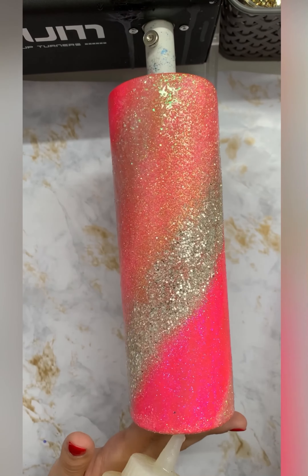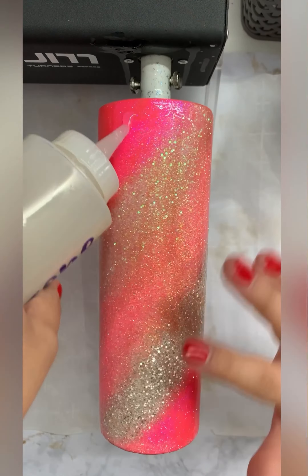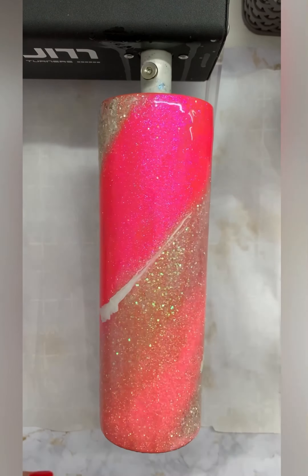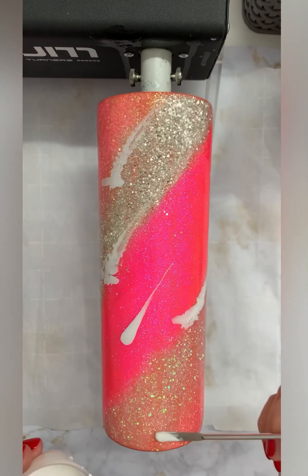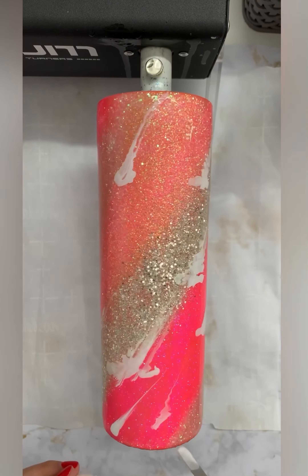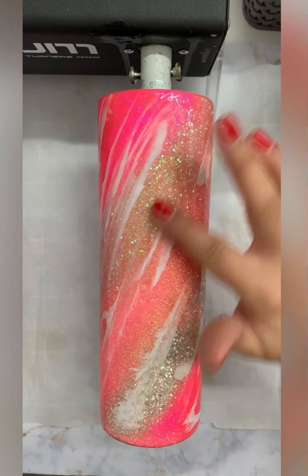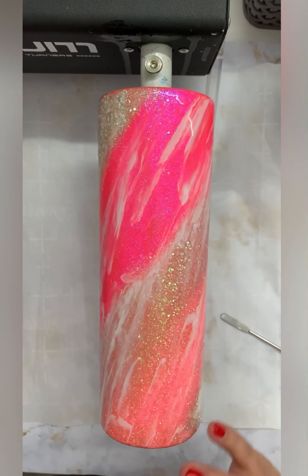After my third coat of Bright Tone was dry, I was able to do my first level sand. Here I'm using a 220 grit sanding pad from the Crystal Light Company. After sanding my tumbler, I went in with two more coats of Bright Tone with four hours of dry time in between before I was able to start on my Milky Way.